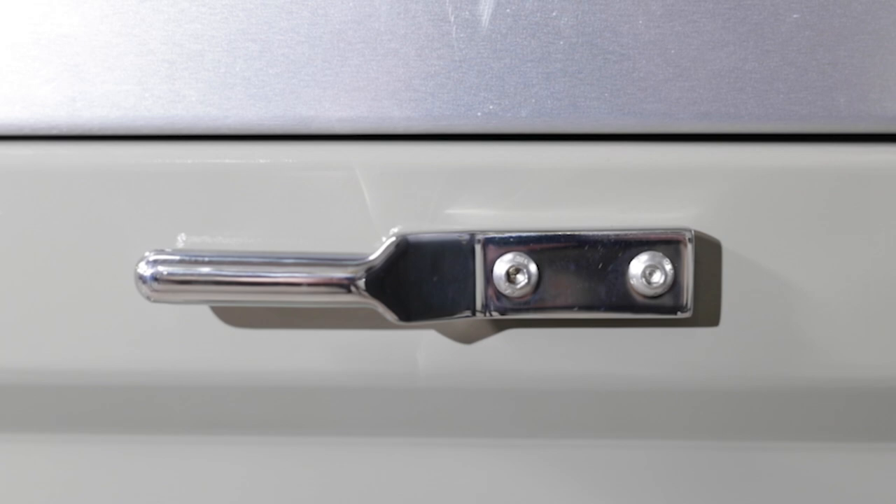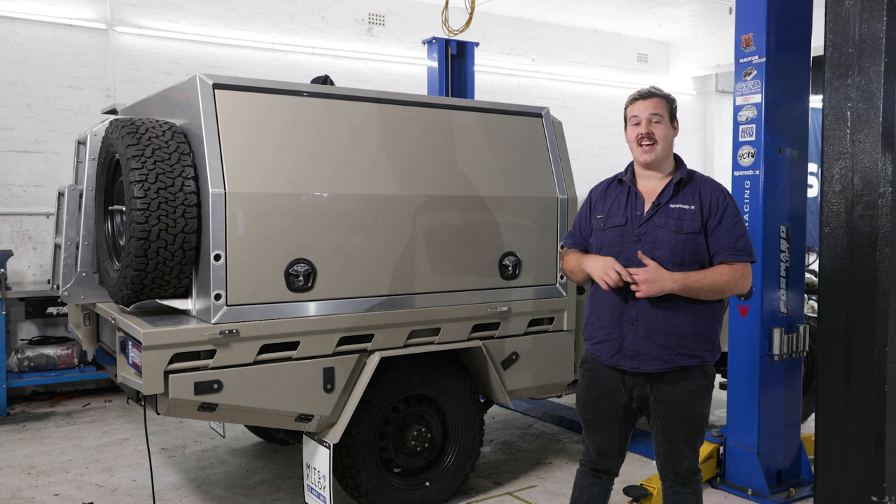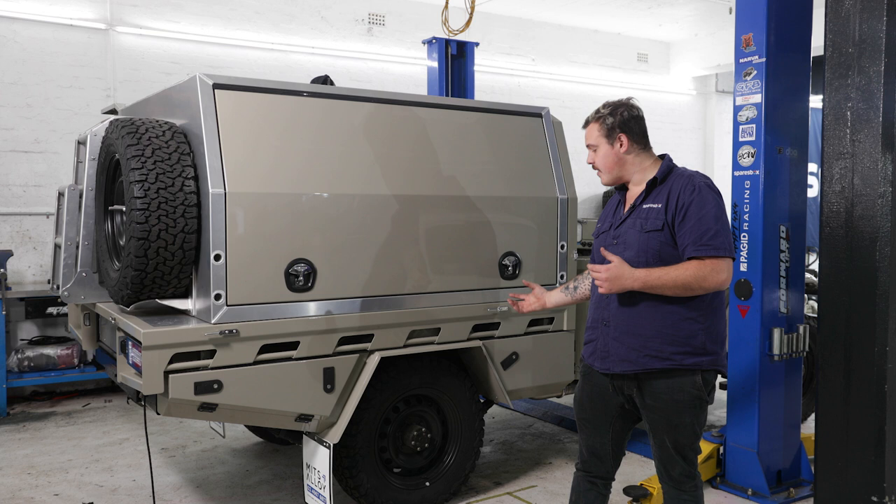Just before we walk around to the back of the canopy, two things you can't actually see are the headboard water tank and the poly tank underneath the tray — another fantastic use of that dead space. We've got about a 30-litre poly tank up here in the headboard and around a 70-litre tank underneath, which means with the 12-volt pump that we installed, we've got 100 litres of drinking water ready to go.